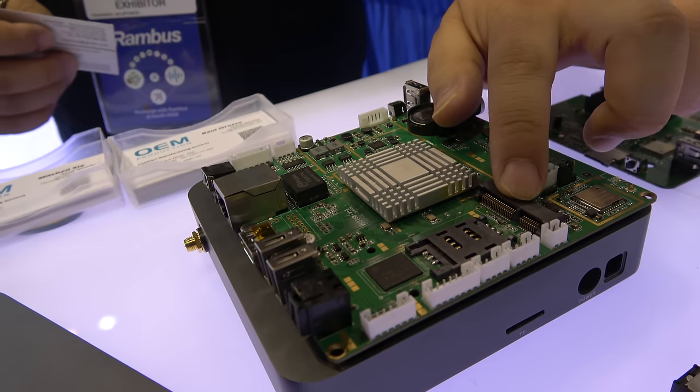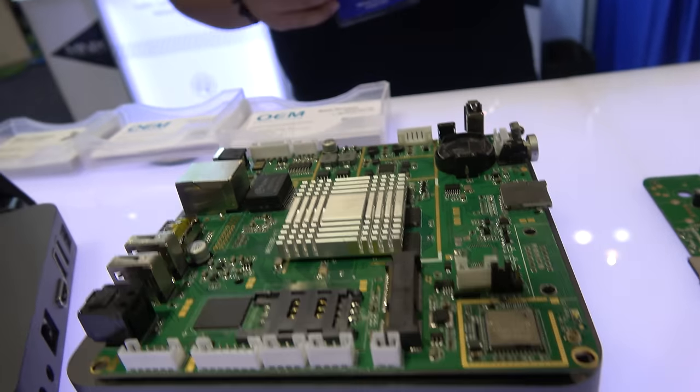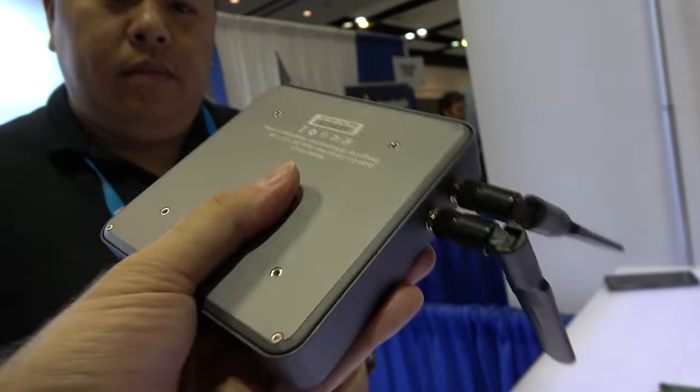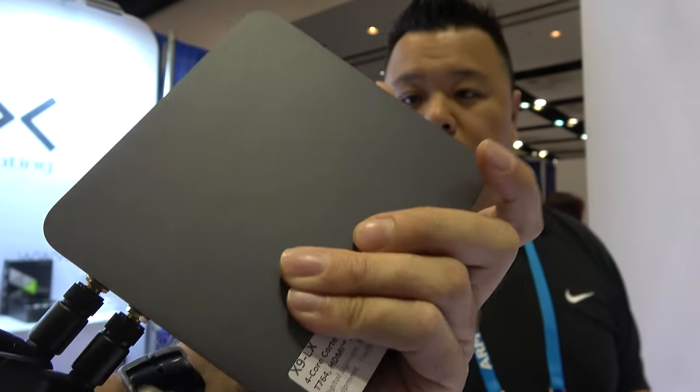It also has a Mini PCIe slot. What can people do with that? If you want to add an LTE card for faster bandwidth or an SSD for bigger storage. And you have two antennas — one is designed for AC, so a strong Wi-Fi signal and a stable box. Full aluminum. And this has been tested working on Linux and also Android.